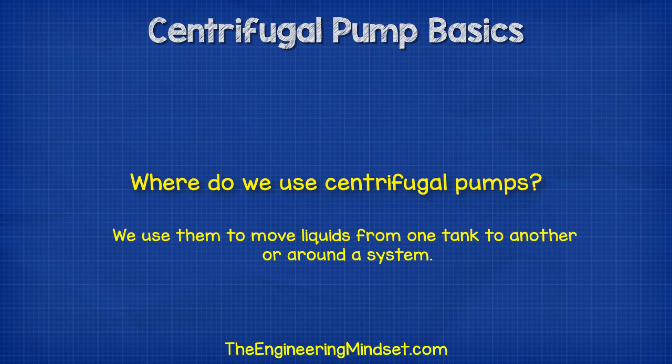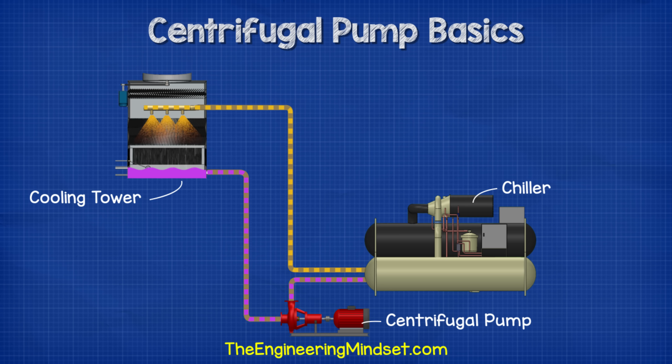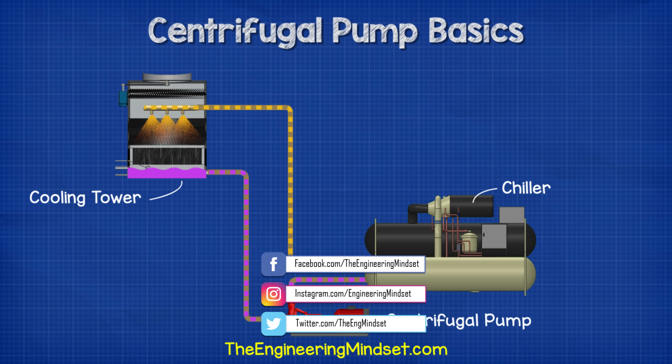We use centrifugal pumps everywhere. We use them to move liquids from one tank to another or around a system. For example, we might use a small inline centrifugal pump in our domestic heating circuit to move heated water around the property. We might also use a large centrifugal pump to move the condenser water from a chiller's condenser up to the cooling tower on the roof as part of a centralized cooling system. We're going to look at the types of pumps and their applications in our next video in this series.